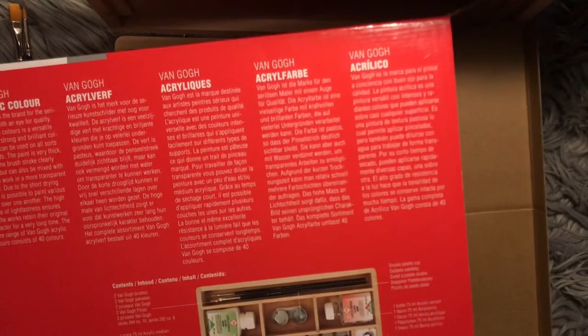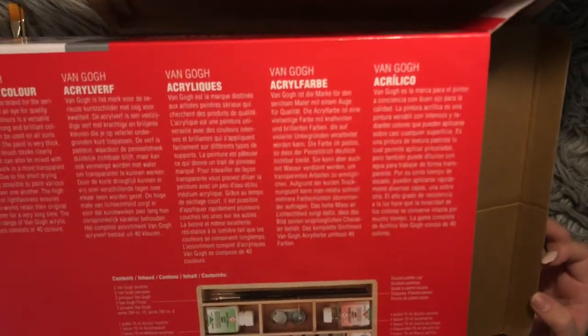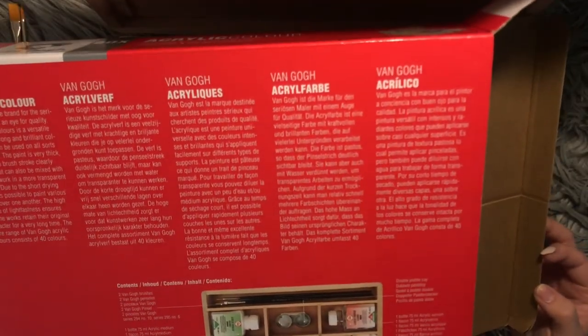I just got bamboozled. It says on the box that I'm supposed to get a bottle of 75 milliliters of acrylic varnish. And I thought that was what was gonna be in here, but apparently not.